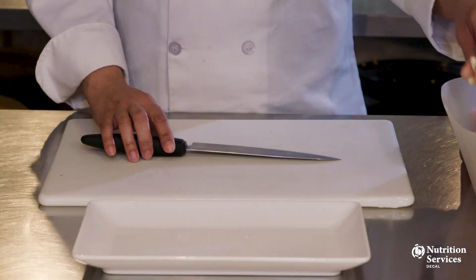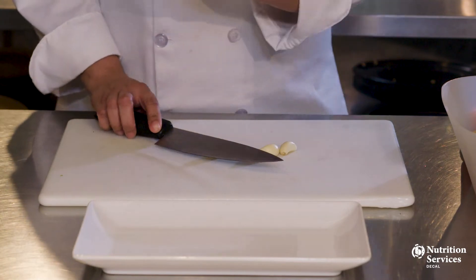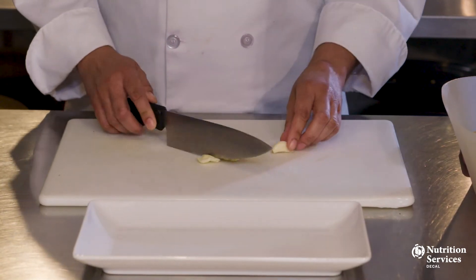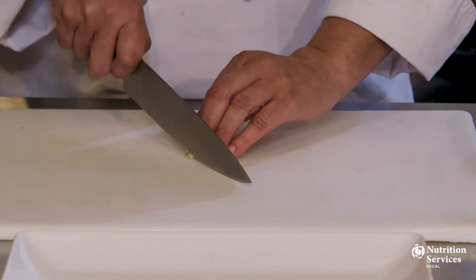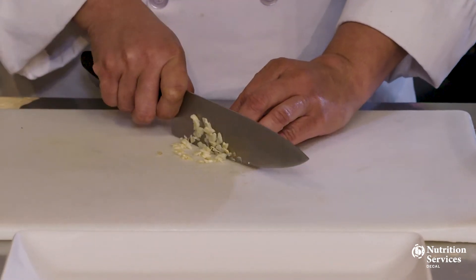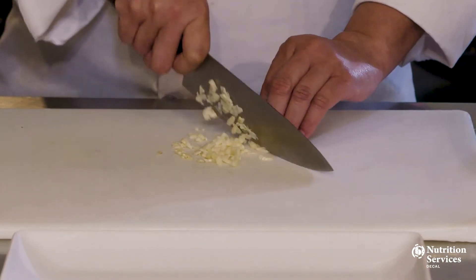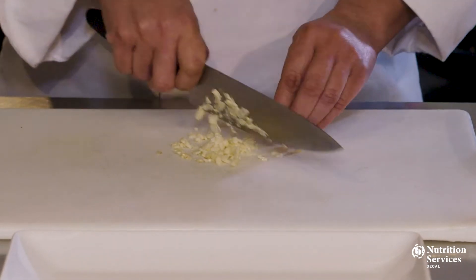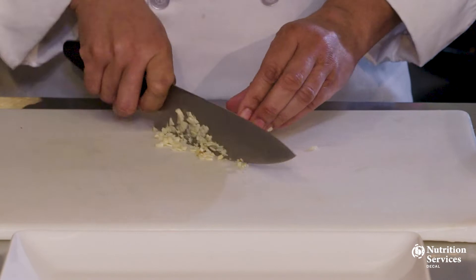Now that our knives are sharp, let's practice some cuts that you may come across in recipes. First, we're going to start by mincing some garlic. Mincing is a really fine chop. In order to mince garlic, I like to flatten it first so it's not rolling around all over the cutting board. Next, I gather the garlic into a pile and try to cut as finely as I can using a slicing motion to cut the garlic into small pieces. Then I gather it all back into a pile and proceed to mince some more until the garlic is all chopped up nice and small. Keep repeating the slicing motion until you get the garlic as finely minced as you'd like.